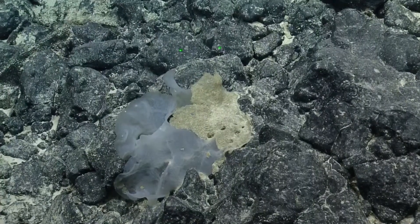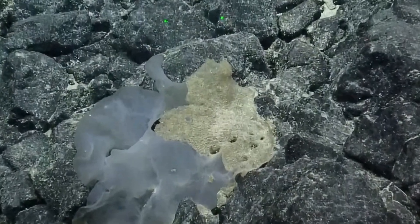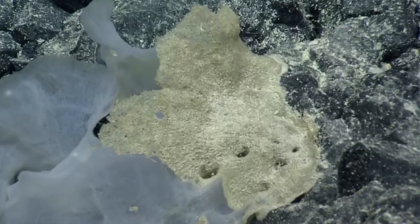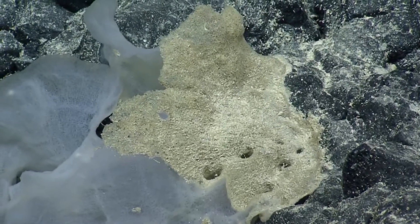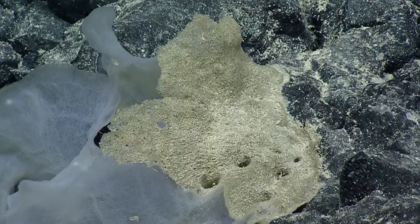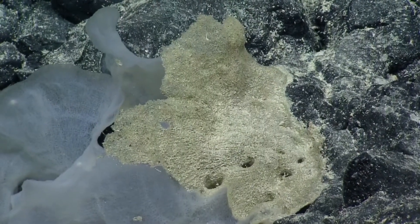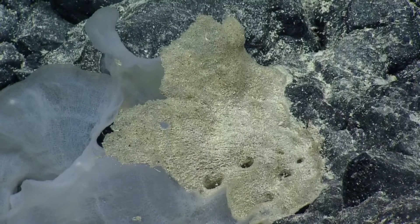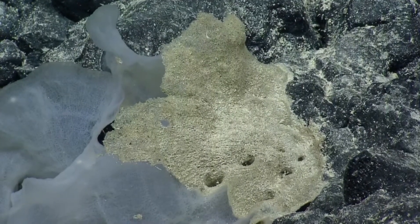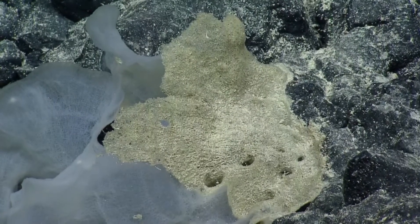They're characterized — some of them have these very almost translucent, leafy sheets. And you can get an idea of the actual framework. This is what's called a dictyonal sponge. It's got a dictyonal framework where it's glued all of its spicules together, and you can kind of see that framework right there very nicely in the close-up, and it gives its structure.